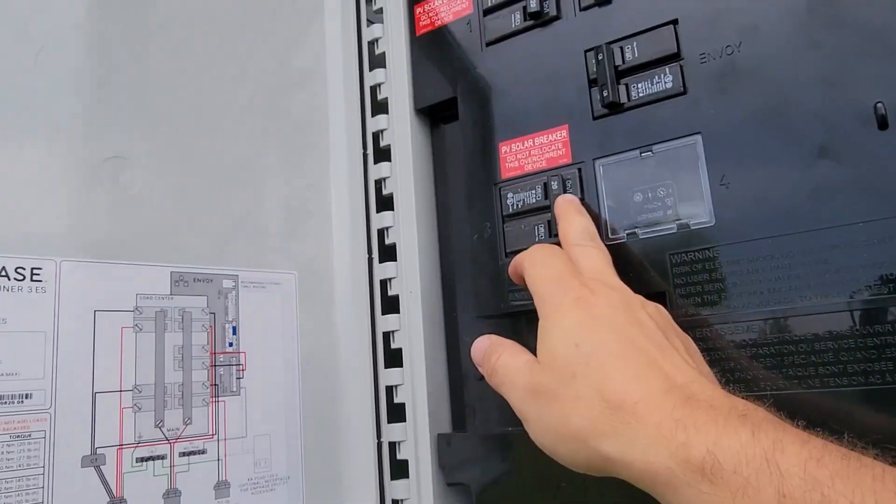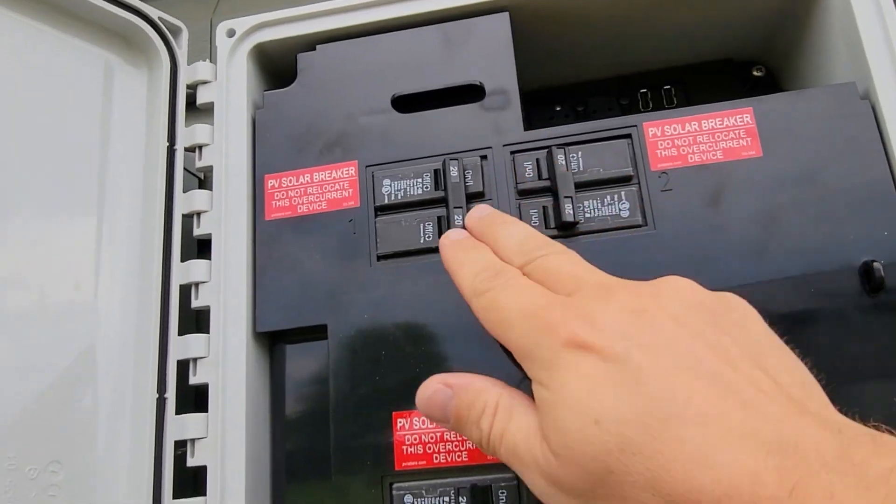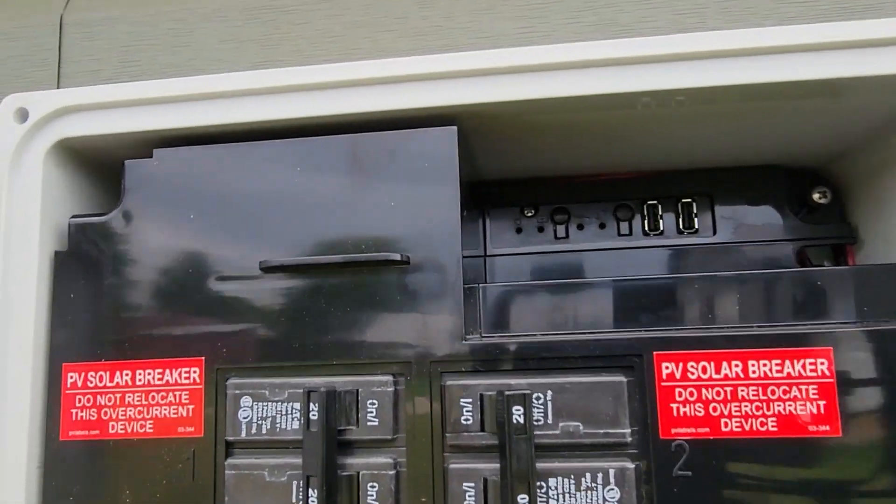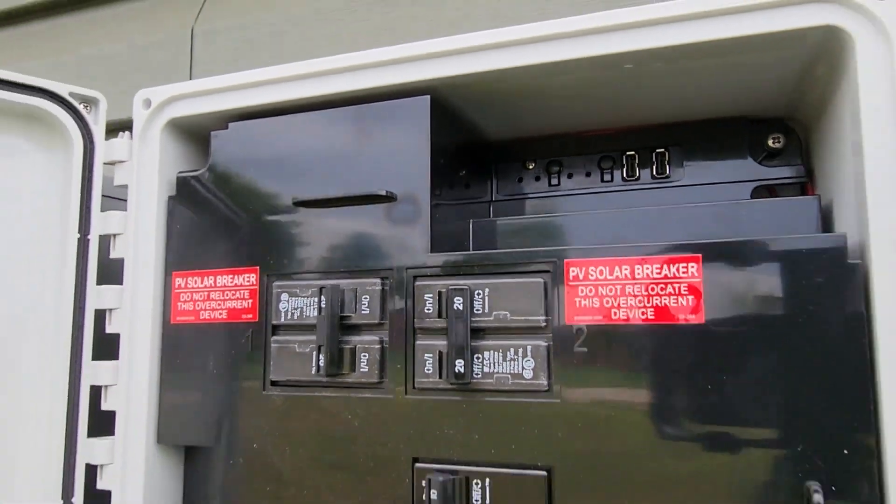Our disconnect — we want to shut down all of those. Those are our production. This is our envoy. There's no lights on. There is no power to this box. Now there's four screws in this that we have to take out.